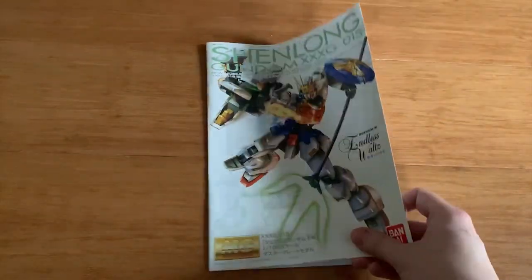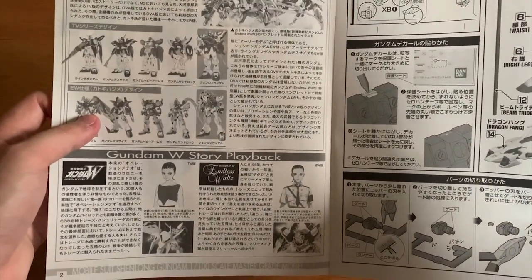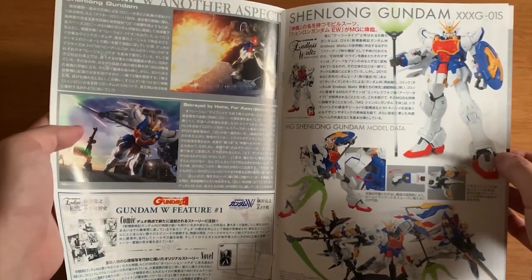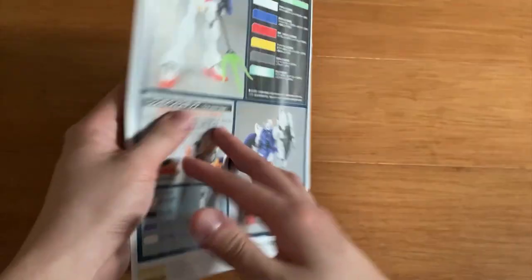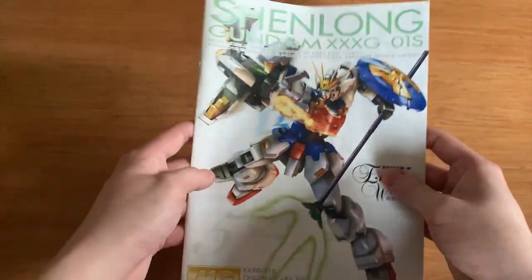And here we are — this is the regular instruction menu. Not going to be very interesting, but you can take a look. We got the story playback — it's all in Japanese, so forgive me, I cannot read a single word. We got the storyline and so on. That's it for the instruction menu. Honestly, there's not much to look at.